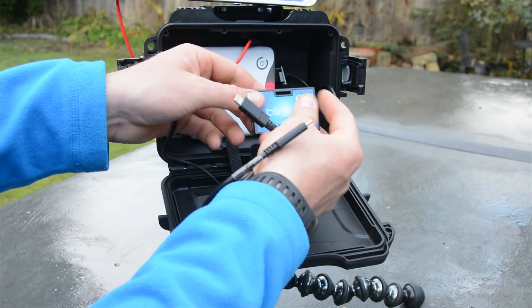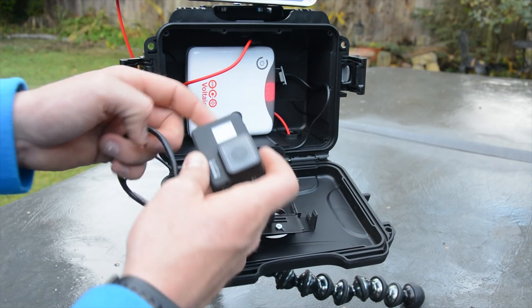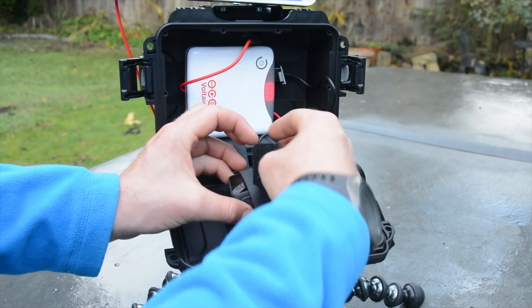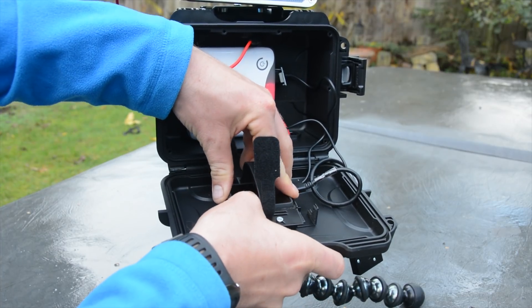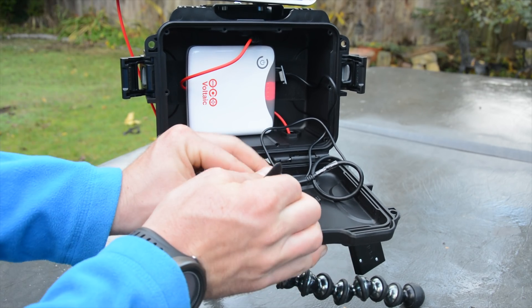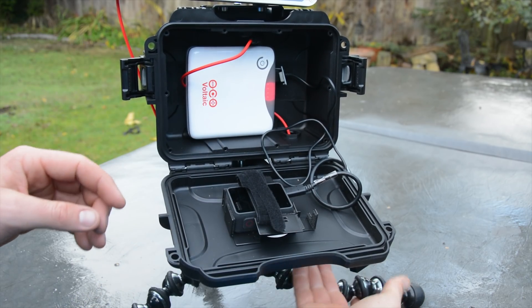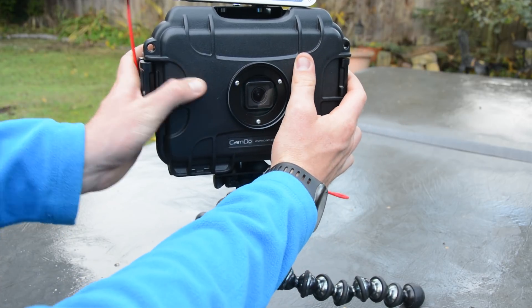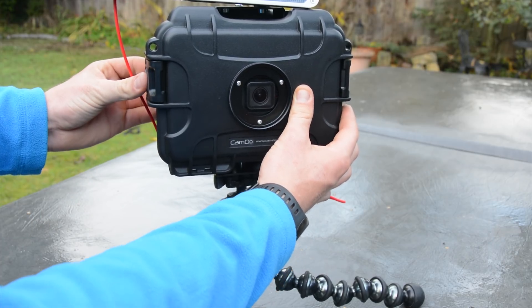The included power supply is capable of being charged via the solar panel. Power from the solar panel comes into the power supply, which charges up a battery bank with a USB plug, and then that USB power runs into the Blink-X, which in turn powers the GoPro camera. Overall, this is a super robust, easy-to-mount housing for the GoPro camera, battery bank, time-lapse controller, and solar panel — meaning if you want to leave this outside for a couple of months, you can mount it onto a tree, a post, or the side of a building and just leave it.